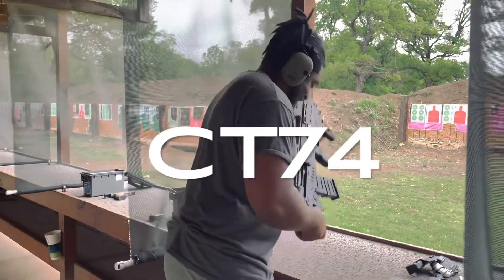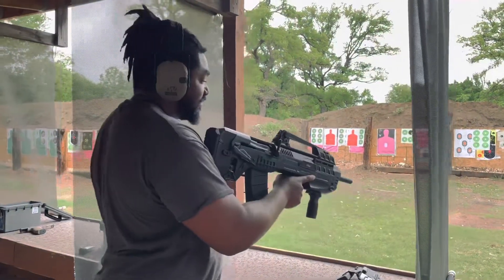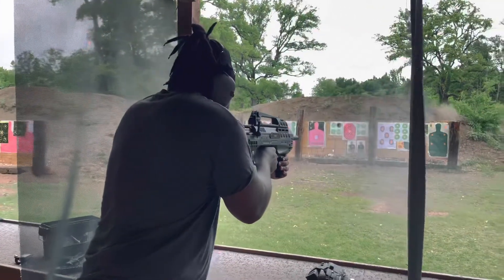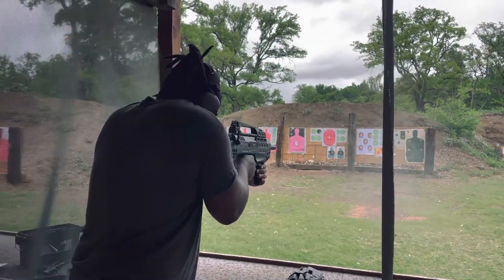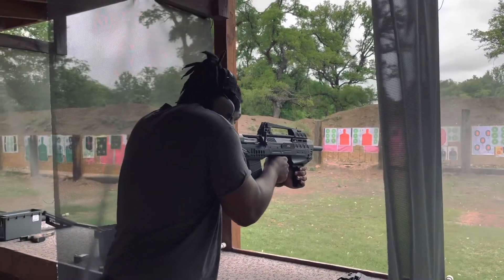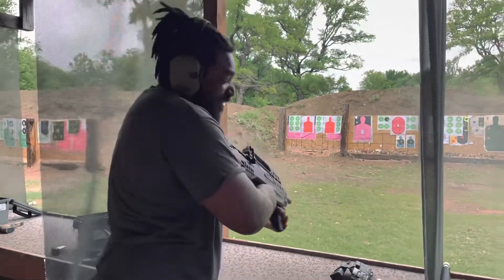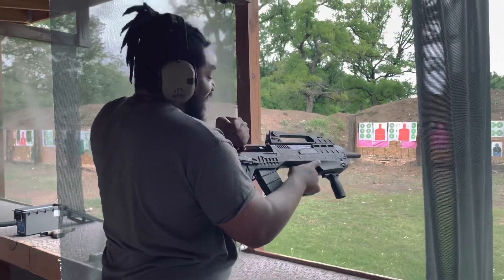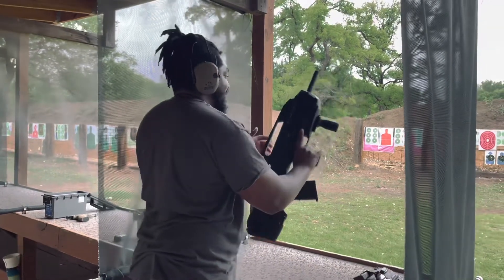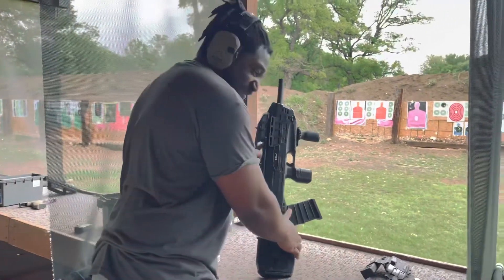I'm excited about this. Let's see how this goes. It does need a break-in period, but hopefully it will cycle the heat. Man, that was crazy. That shit got some power, bruh.